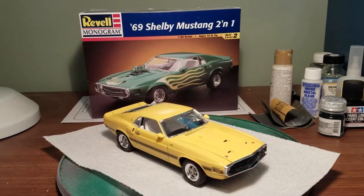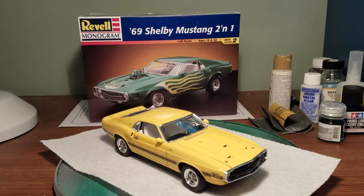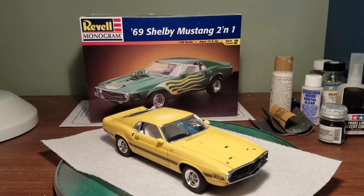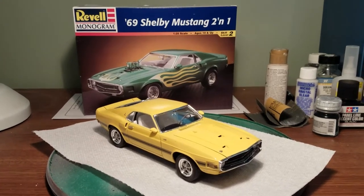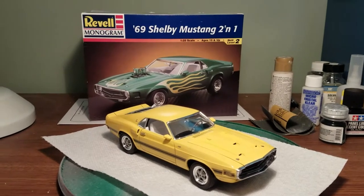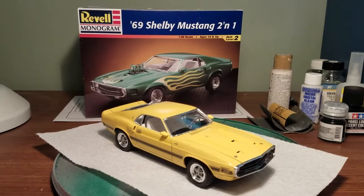I built the older version of this. This is a 1998 new tool release, and it's been updated and re-released a few times. The most recent version is actually a convertible, but it's the same kit. The undercarriage chassis section is shared with the Boss 302 Mustang as well.